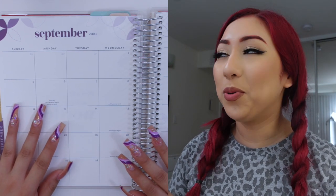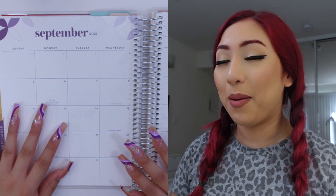Hey guys and welcome back to my channel. Today I am finally here to film my September monthly budget spread. I am filming this a little bit late, of course per usual — I feel like the past couple of months — but I am finally here and I feel like I have a good idea of all of my bills as well as other things going on in the month of September, so I'm really excited to show you guys how my spread is going to look.